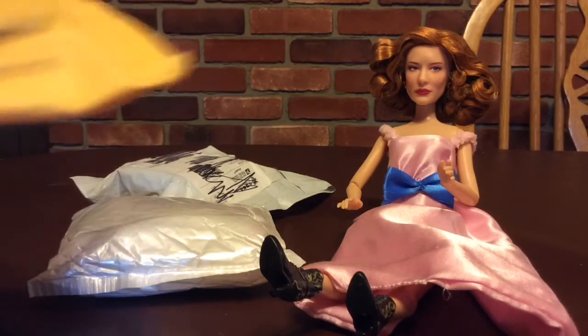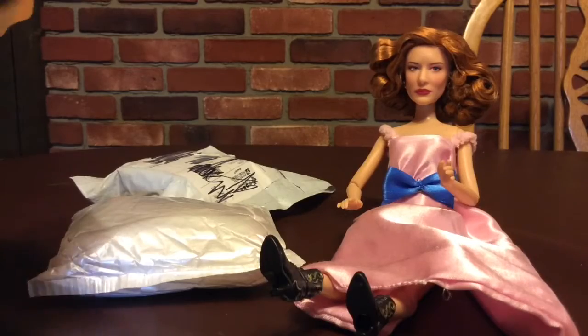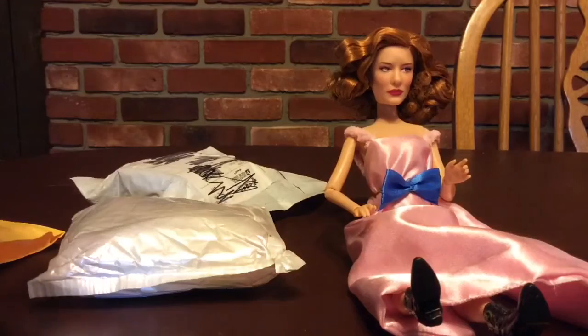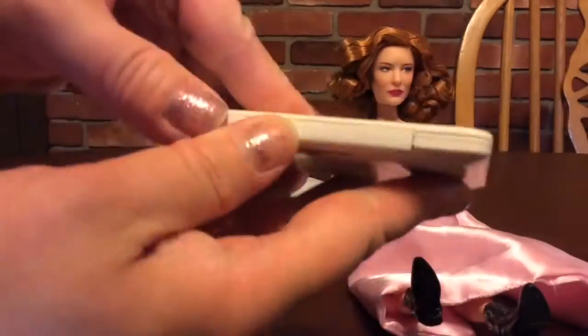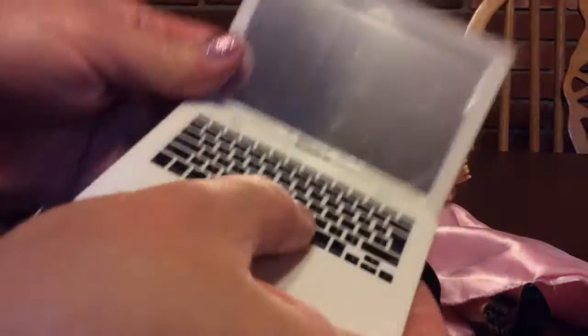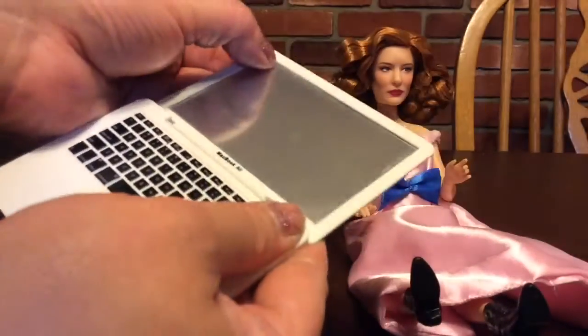Had to actually wait a really long time for this one. There is some Wish. It's packaged really nice. That's my little MacBook Air — the only MacBook I have. Oh, it's got the little Apple symbol on it. Just so cute. Mirror screen and little tiny keys. That is great for doll stories. This was only $3.